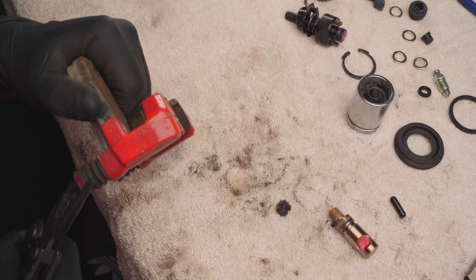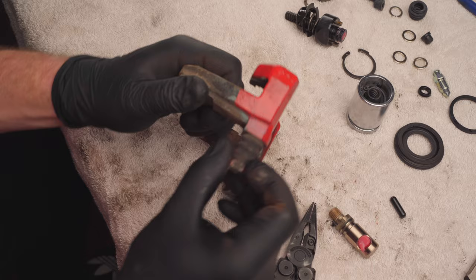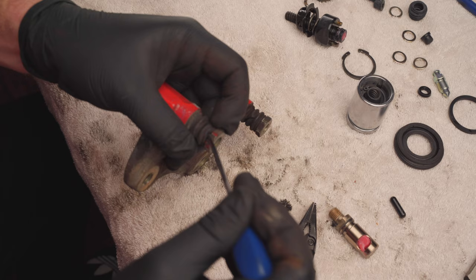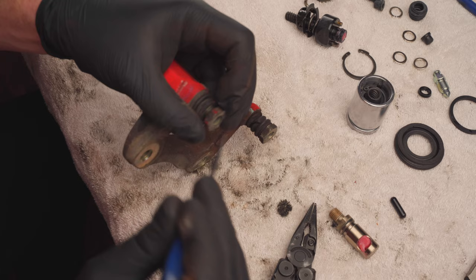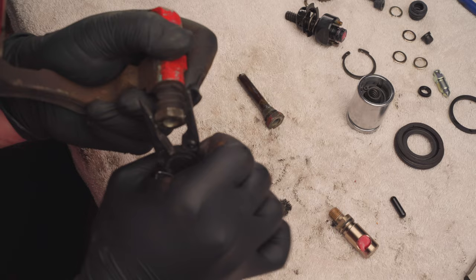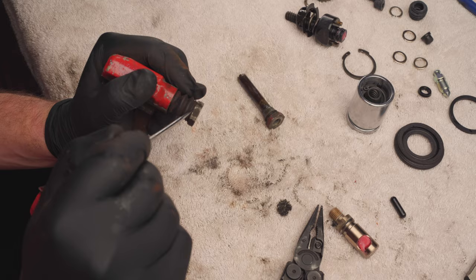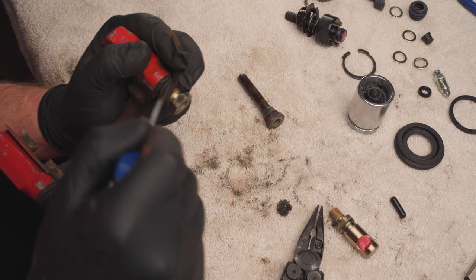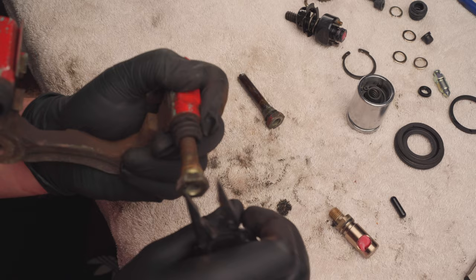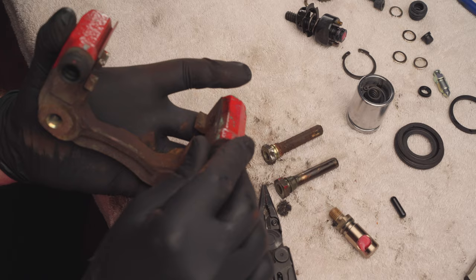Moving on now to the bracket and we need to remove these slide pins from it. The way to do that is to get them moving with some pliers and then get this dust boot off of here — I used a pick, that worked pretty well. Once you get the dust boot free you should be able to pull it out. This last pin here is actually the source of my troubles. As you can see it's pretty difficult for me to get it moving, and that's the reason why my brake wasn't able to clamp down on the disc as well as it should. But luckily once I got it moving I was able to get it out, I just had to clean it up a bit so that it would move inside there freely.